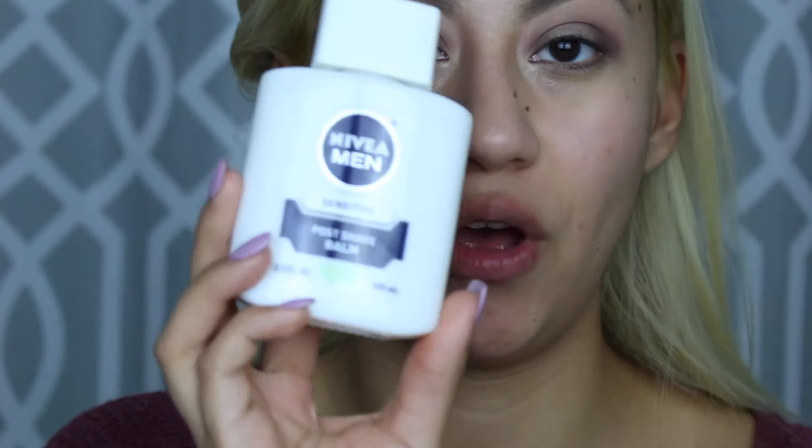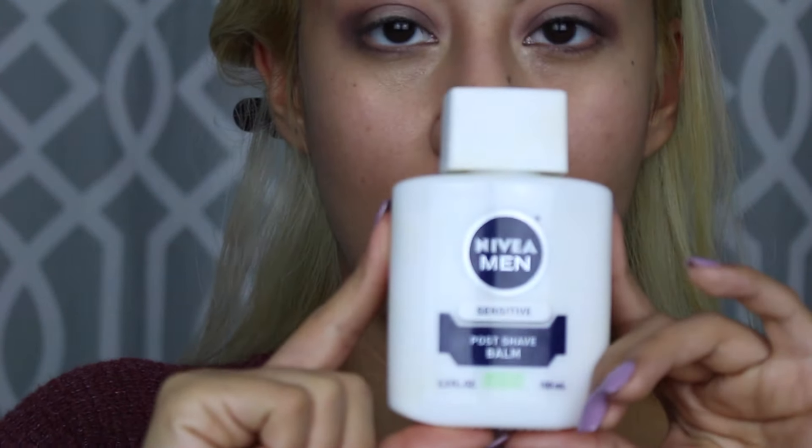Moving on — for primer I'm going to use the Nivea Men Sensitive Post Shave Balm. I'm not crazy about the smell, to be honest with you, and it's very runny and watery, so I'm not sure how it's going to work as a primer, but I hope it doesn't break me out.